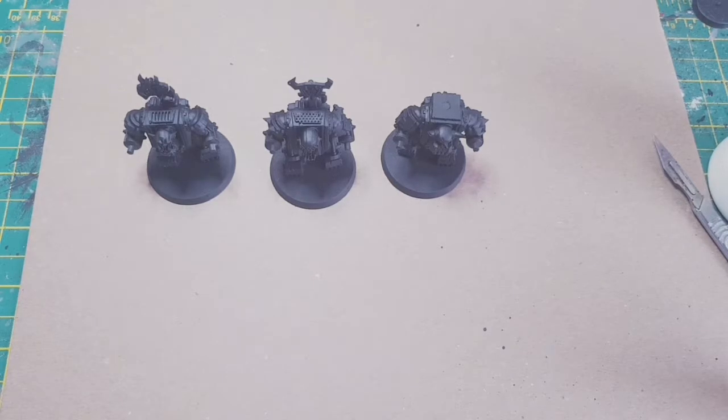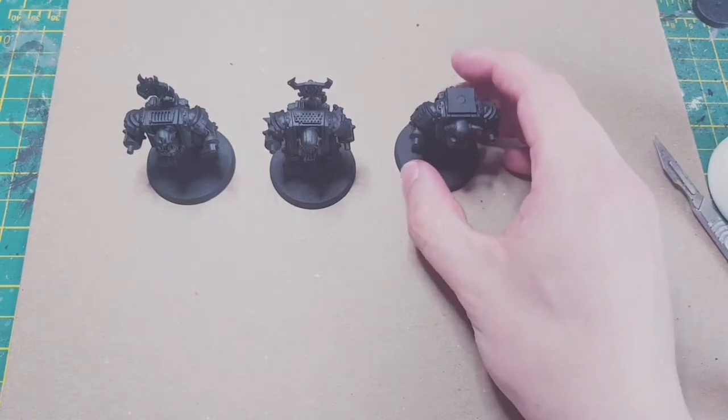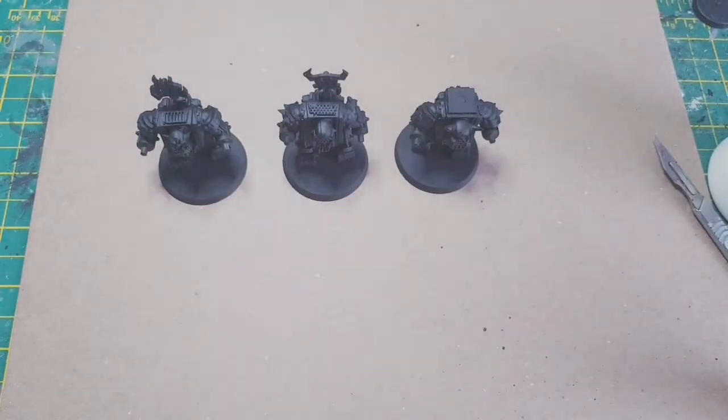Welcome to the final part of the Ork Meghanom series — this is part three where we're going to get them painted. I'm going to show the full painting process. These are going to be painted in my new Auckland colours — if you didn't watch that video I'll put a link on screen. The first colour we're going to be using is just Mephiston red.